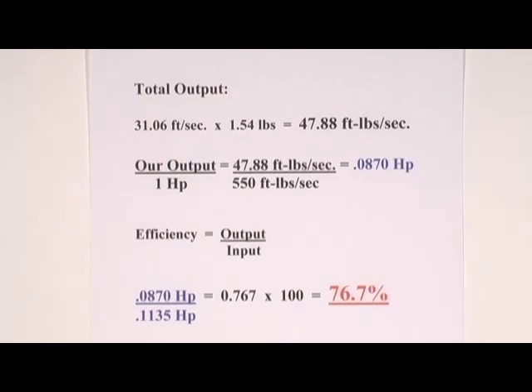Since 1 horsepower equals 550 foot-pounds per second, dividing gives us a total measured mechanical output of 0.087 horsepower. Efficiency equals output divided by input. Dividing 0.087 by 0.1135 gives 0.767, and multiplying by 100 gives us a measured efficiency of 76.7% — not bad for a one-tenth horsepower motor test.